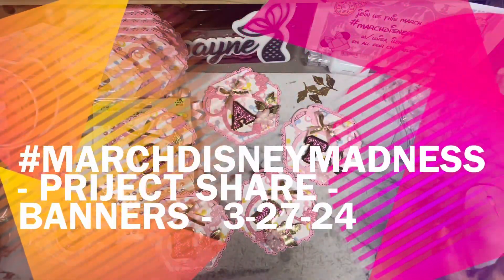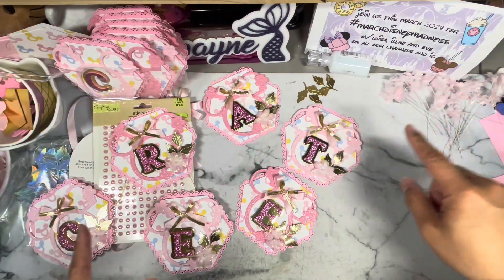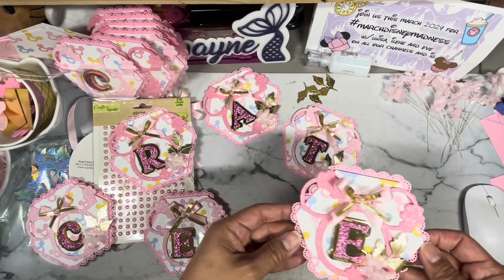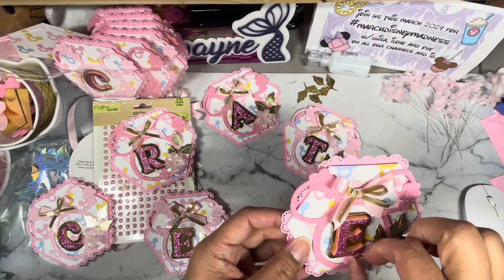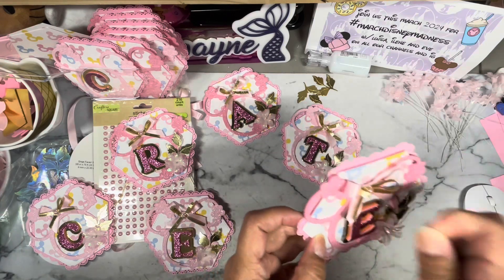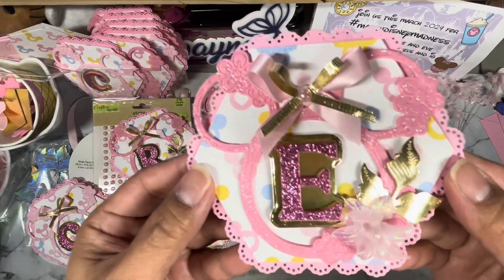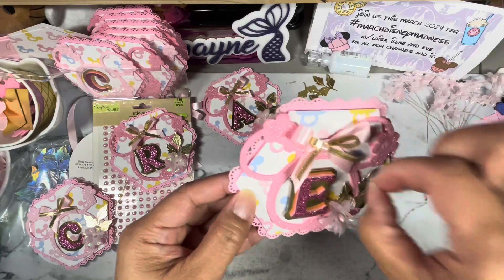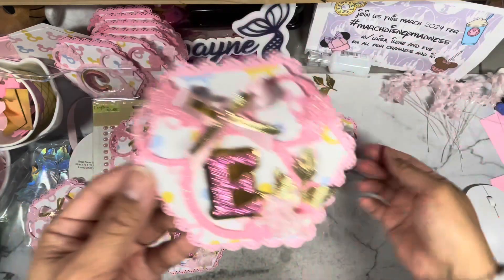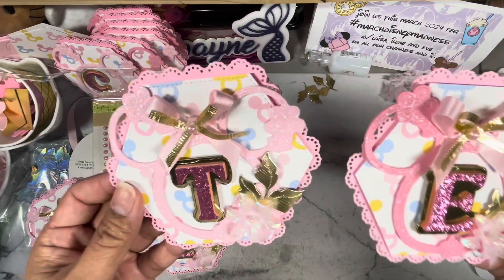Hi guys, welcome back to my channel, it's Aileen. I have another project share — it's probably the same project as the last one, but this time I've embellished the banner a little more and used some stuff from my stash, added some stickles. This is what they're going to end up looking like before I string them all together. I will go in and take the hot glue strings off. Here is what the banners look like that I'm making for hashtag March Disney Madness.